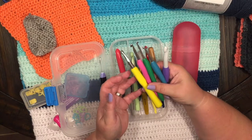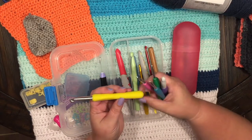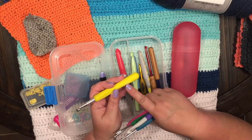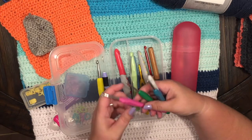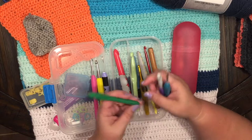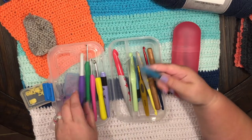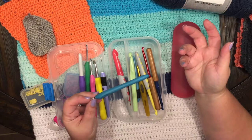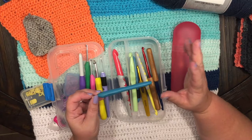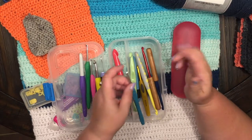Another thing about hooks that I did not know when I started crocheting is that they come in sizes — both millimeters and letters. This is an eight millimeter, this one is a five, a four, a ten, and a four-point-five. I didn't know that when I started — I saw it, but I just didn't pay attention to it. Come to find out, it coincides with the yarn.